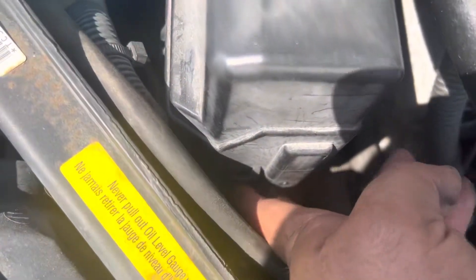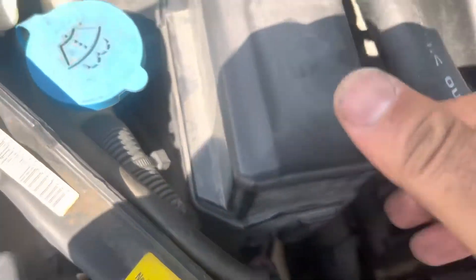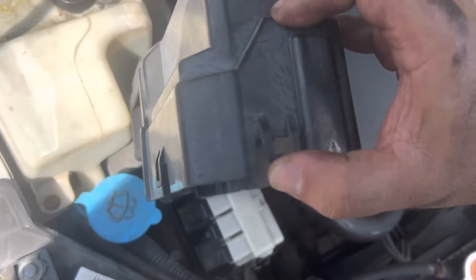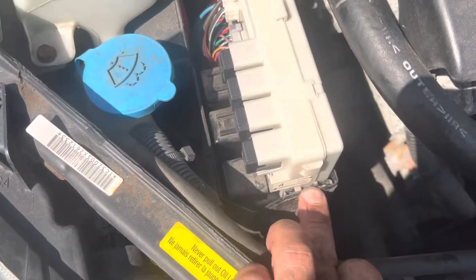On this little box here, there's going to be a little tab right there where you're just going to pull it back. Pull that tab back on both sides, and then you'll be able to pull it up. This is the tab I'm talking about right here, and then same thing on this side right here.